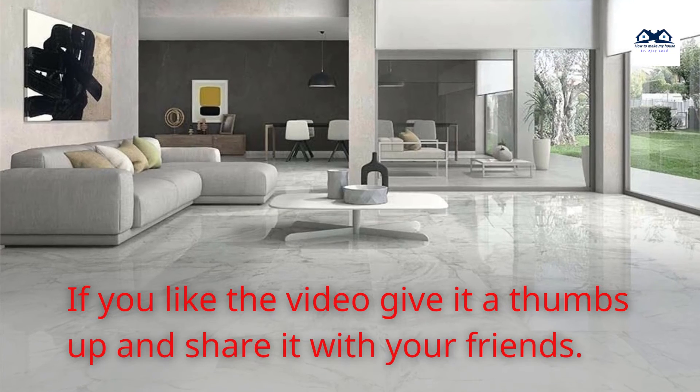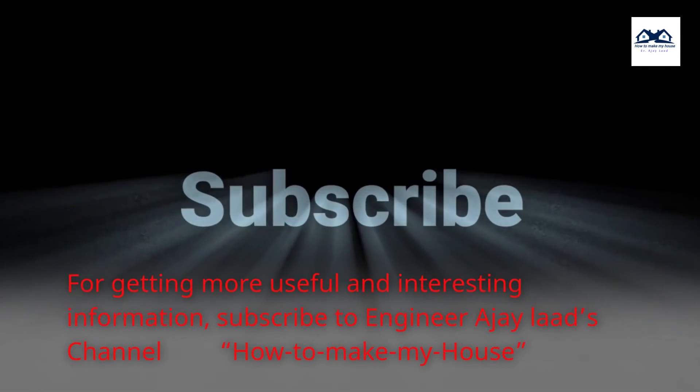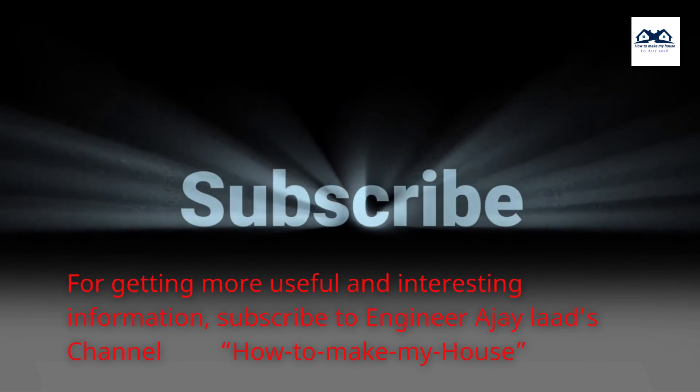If you like the video, give it a thumbs up and share it with your friends. For more useful and interesting information, subscribe to Engineer AJ Lod's channel, How to Make My House.